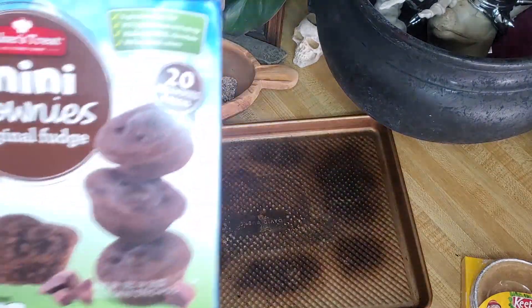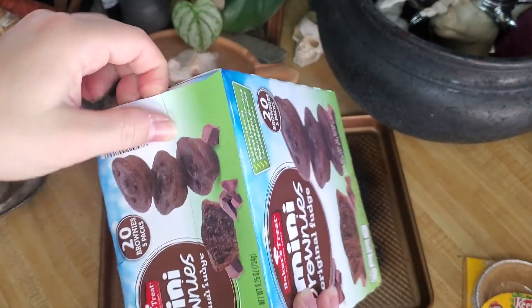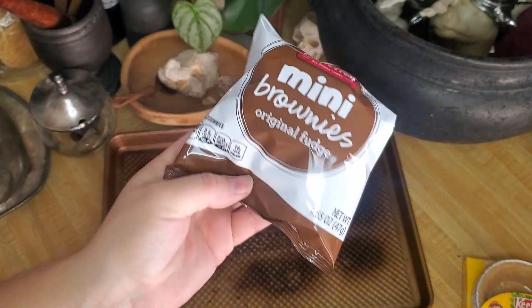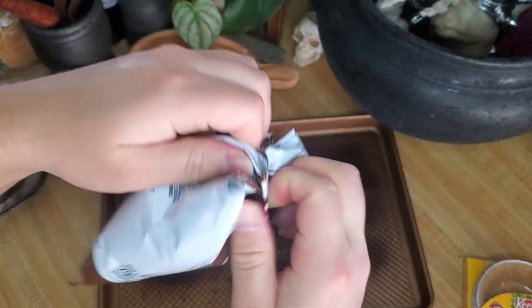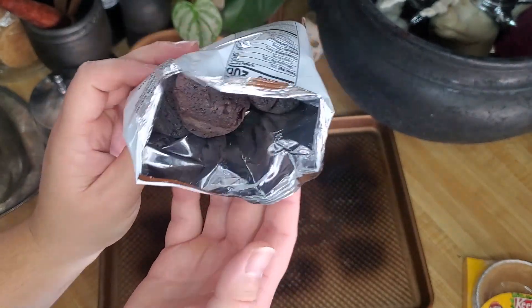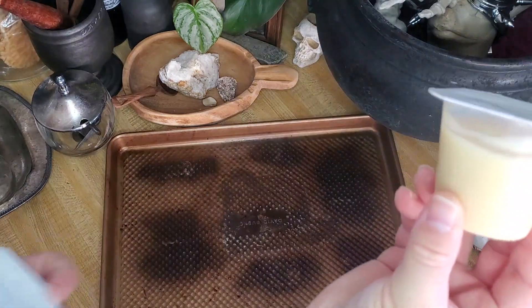The next thing I picked up were these mini brownies. I'll just open this so I can show you how they come — they're individually wrapped. There are about five brownies per pack, about five packs for around four dollars, again at Aldi. They're just these little muffin brownie-type things.